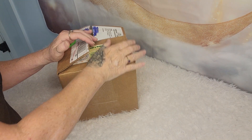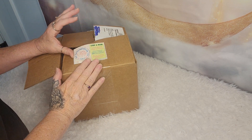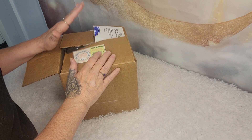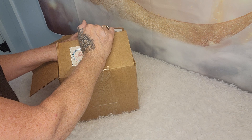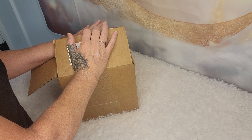Hi everybody, welcome back to my channel. This is Desiree from A Small World Nursery and I wanted to share with you a gift I got last week for my birthday. It's from a very dear friend of mine, Emily.